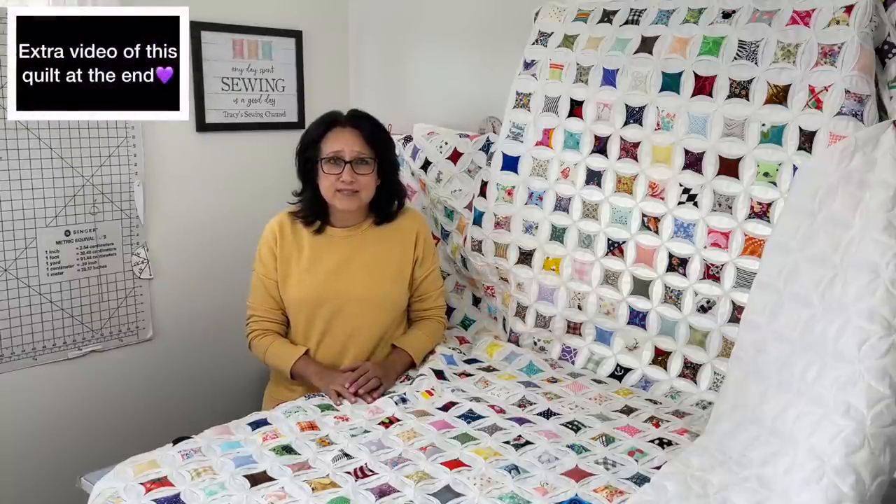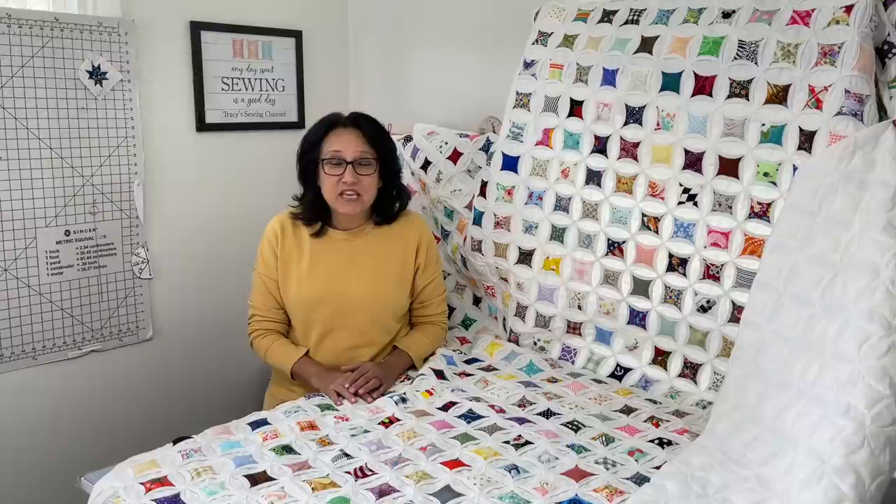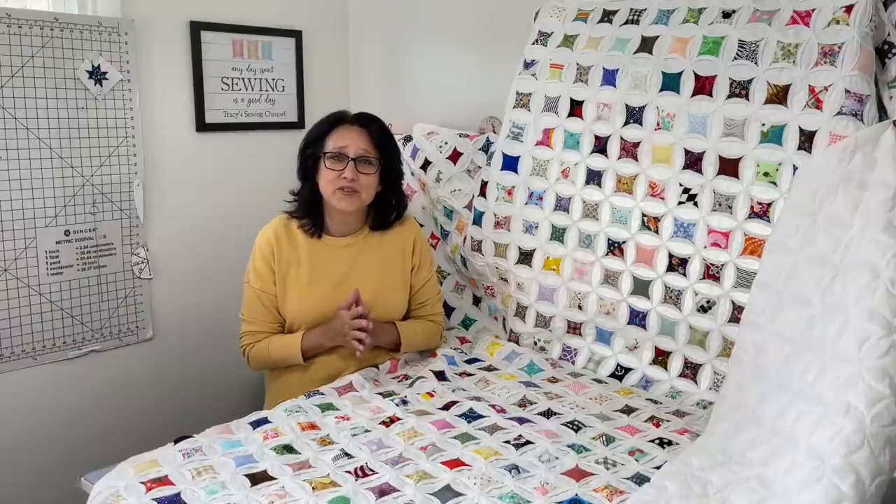So many of you have dealt with the same situation of not finishing a quilt. Well, I'm happy to say that I took your advice and I finished the Cathedral Window Quilt. It was the biggest sewing accomplishment for me, and boy, does it feel good to have this behind me.